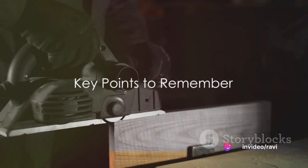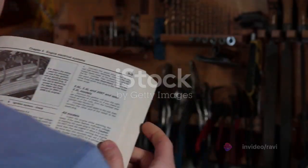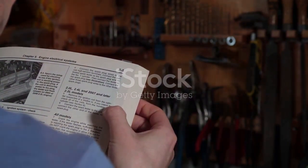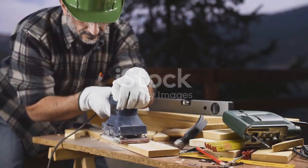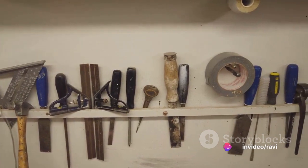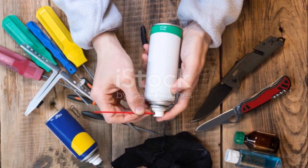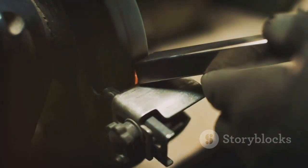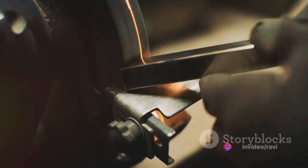To wrap it all up, remember these key points. Understanding your tools is crucial — know their purpose, how they work, and how to use them effectively. Always read the manual before use; it's your guide to safe and effective operation. Safety should always come first, meaning wearing the appropriate gear and maintaining a clean, organized workspace. Proper handling and regular maintenance will make your work easier, prolong the lifespan of your tools, and ensure your safety.